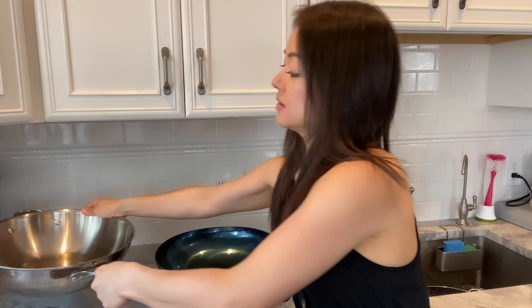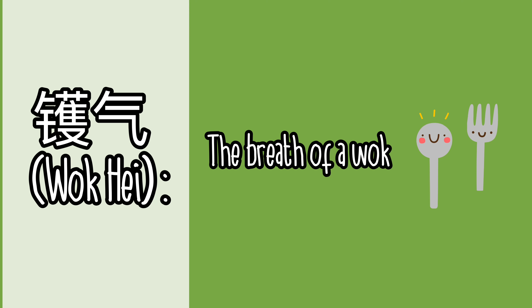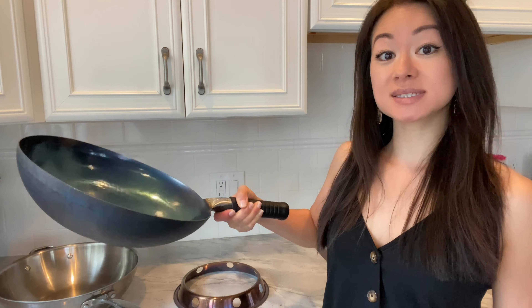Woks come in two shapes: there are round bottom woks like the one that was sent to me, and there are also flat bottom ones like the stainless steel wok that I own. Traditionally woks were made with a round base, but the flat bottom has emerged to accommodate flat stovetops. I currently own three other woks that are all flat bottomed. I've always wanted to own a dome-shaped wok because that's what Chinese restaurants use to whip up authentic dishes, and it's also what I've seen my dad use growing up — witnessing the ease of tossing and flipping food directly in the wok single-handedly.